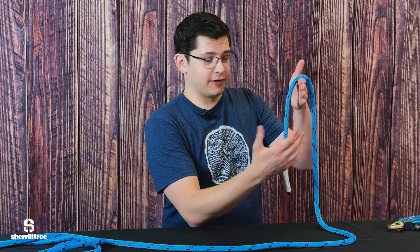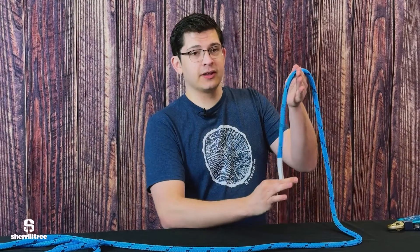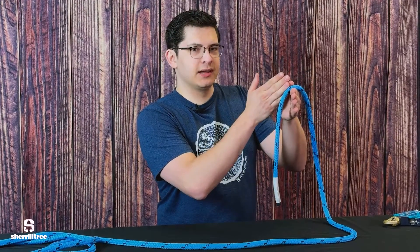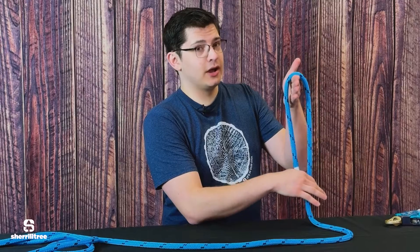Now, if you were to introduce aerial friction — friction at the rigging point — you're reducing the holding force load. So you've still got your 100-pound force here, but if you're taking, say, 50% of the energy in your aerial friction point, you only have a 50-pound holding force, and now the total force on your rigging point is only 150 pounds.